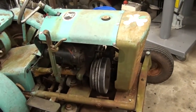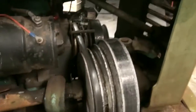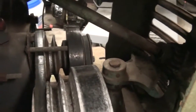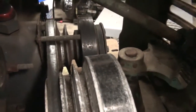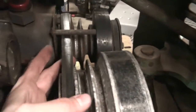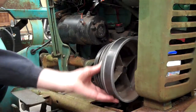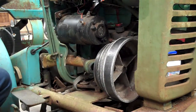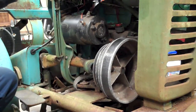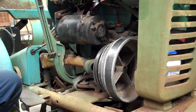Basically, how the drive system works on these things: you come off the motor — what they call the mandrel pulley — it's a triple pulley and a belt. When you pull or push forward on the arm, it moves in and out and engages the drive. It's almost like a hydro without any fluid.